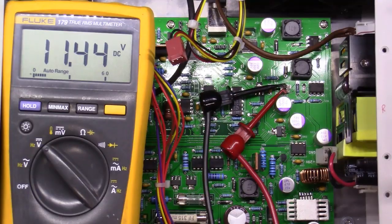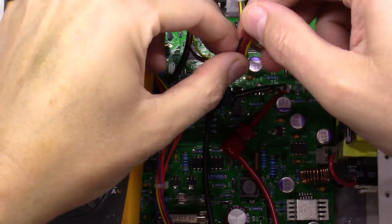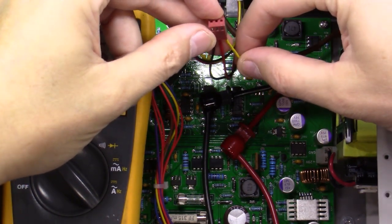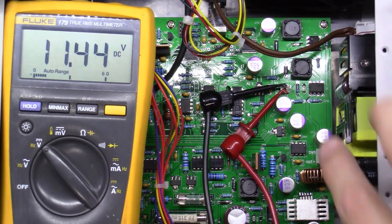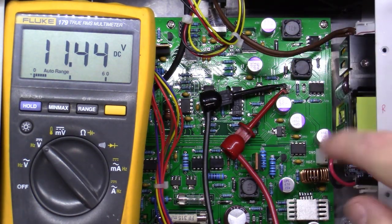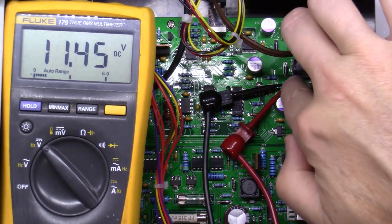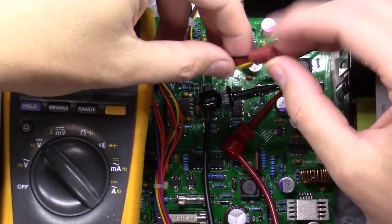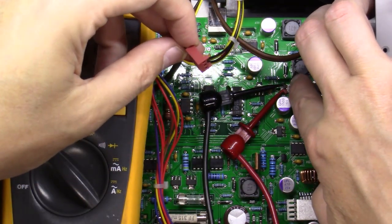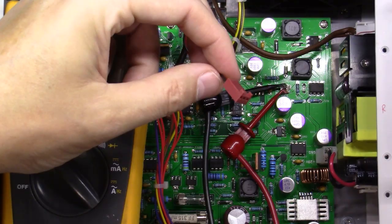Next up is plugging in the fan. Consult your fan's manual — most fans use red for positive, black for negative, and yellow for speed control. I checked what's coming out of the 'system fan' header on the power supply board: the side toward the nearby capacitor is red/positive, and you're getting about 12 volts across those two pins. My fan's plug doesn't go in directly, so I just snipped the little tab off with long-nose snippers, then plugged the red onto the wire closest to the capacitor and black on the other.